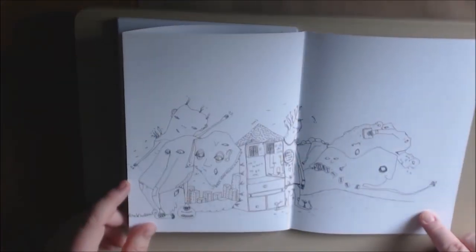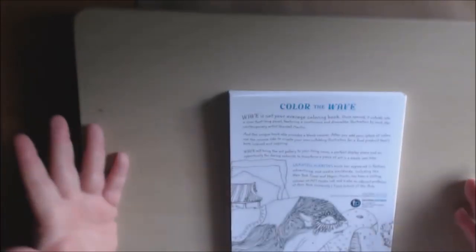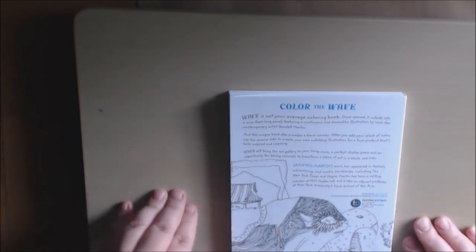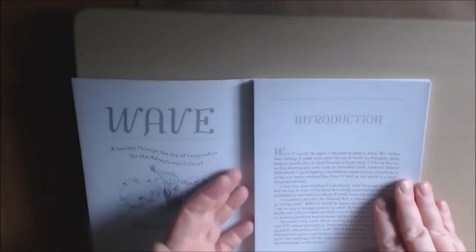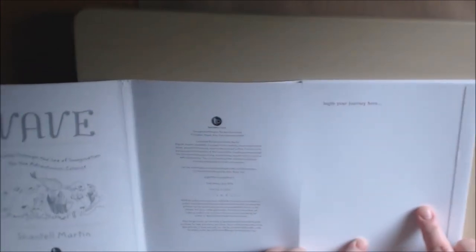It tells you to color the wave. I'm trying to find out who publishes it - Penguin Random House is the publisher. Once you finish coloring the book, you come back in here and it says flip it over, and then you can start your own wave book - begin your journey here and just connect them all together and color it as you will.